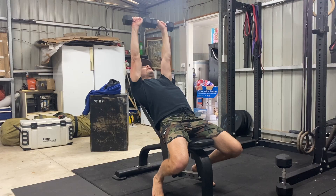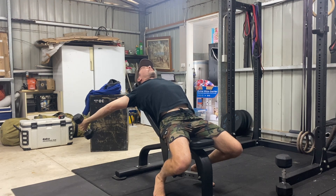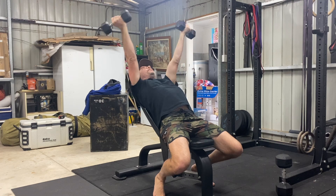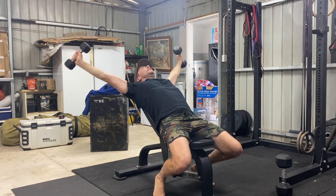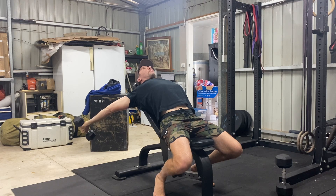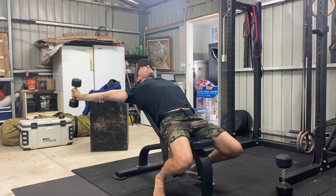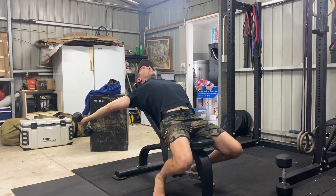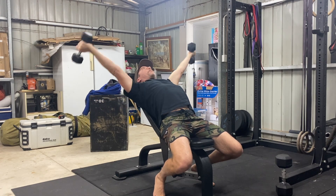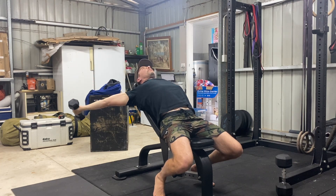Once you reach the end range, pause and then externally rotate your shoulders to point your thumbs towards the floor. This will increase the range of motion and offer a much deeper stretch. While maintaining the externally rotated shoulder position, lift the weights until they are stacked above your chest. Pause here and internally rotate the shoulders until the palms of your hands are facing down towards your feet and you're back at the starting position. That's one rep.